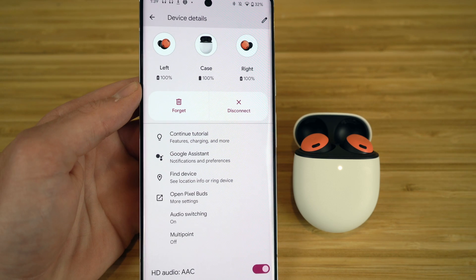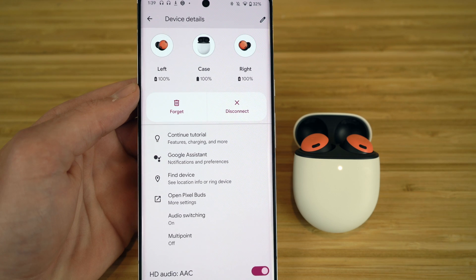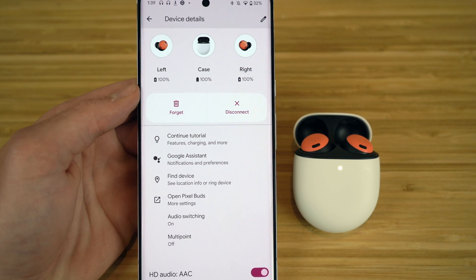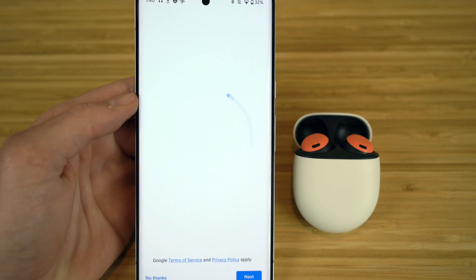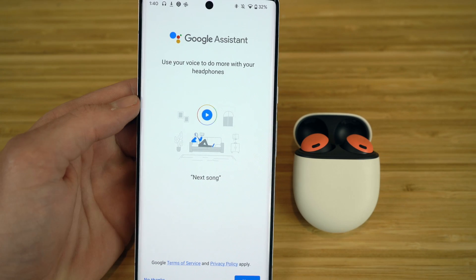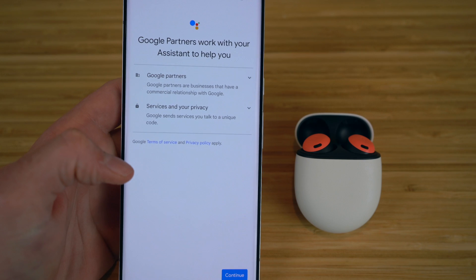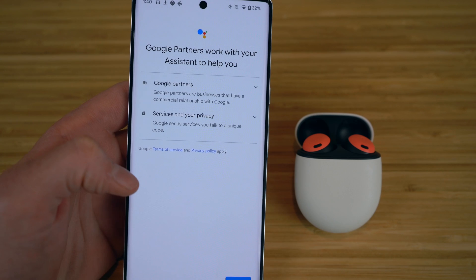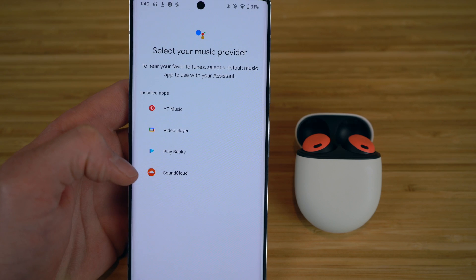If you have a Pixel or Android phone, one of the best features about the Pixel Buds Pro is that you can use Google Assistant just by speaking through your earbuds. Whether you have a question, need to find information, or send a text message, you can contact Google Assistant through your earbuds. To set that up, click Google Assistant in your settings. It's going to take you to the Google Assistant app and say 'use your voice to do more with your headphones.' Click Next, then Turn On to make Google Assistant available.